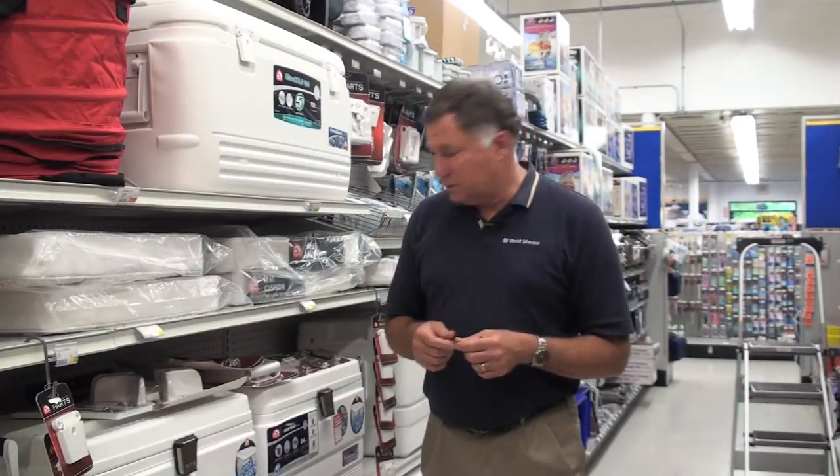Hi, Chuck Holley from West Marine. One of the advantages of dealing with a quality marine supplier like Igloo is that you can get spare parts for the products that you buy. Now these Igloo coolers are incredibly tough, but if you ever do damage something or possibly lose a part, you can come to West Marine and buy the replacement.